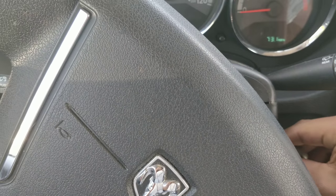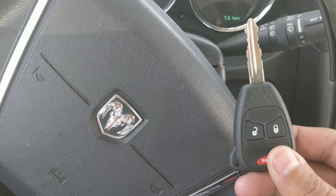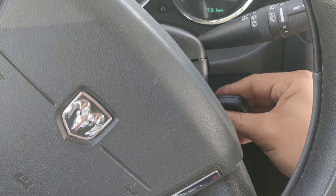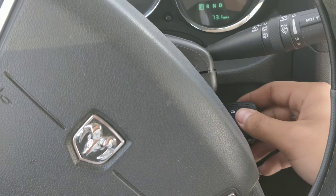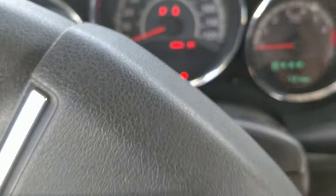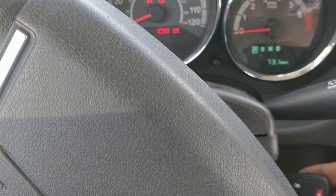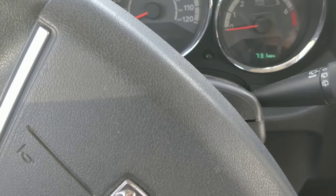Within 10 seconds, remove that key. Finally, insert your third key and leave it in. The security light — that red light — should come up and then go away, which indicates that your key is finally programmed.